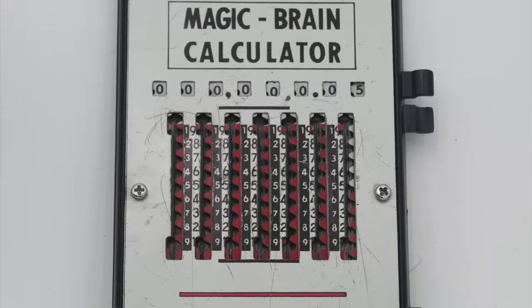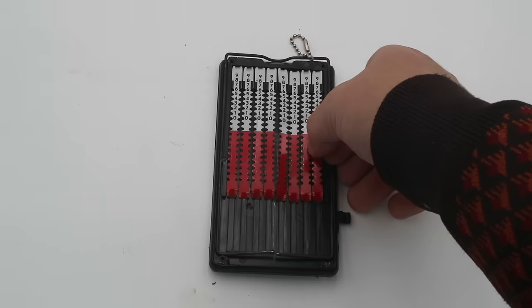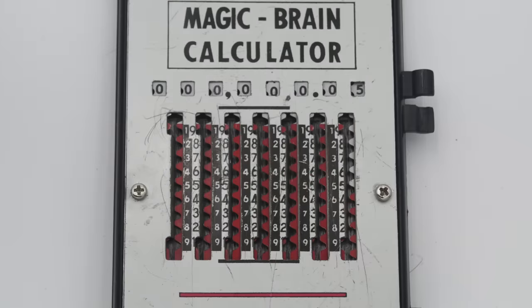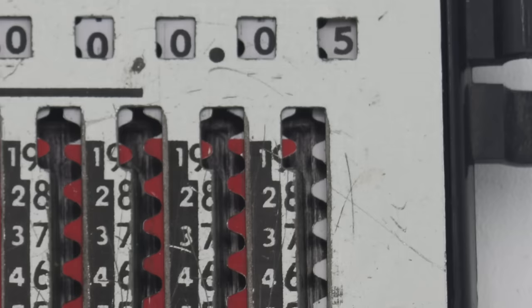To show you how this works, you have to note three things about the design of the interface. First, beside each column are two columns of numbers running in opposite directions — the one on the right with black numbers on a pale background is for addition, whereas the one on the left with white numbers on a black background is for subtraction. Second, these corrugated strips are divided into two sections, one white and one red. And finally, at the top and bottom of each column is this little hooked carryover, or shepherd's crook.